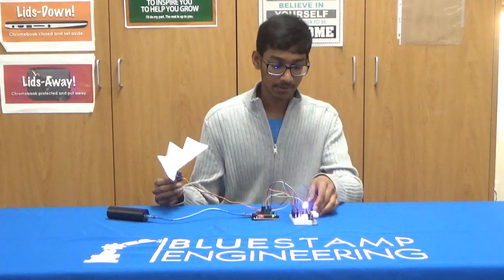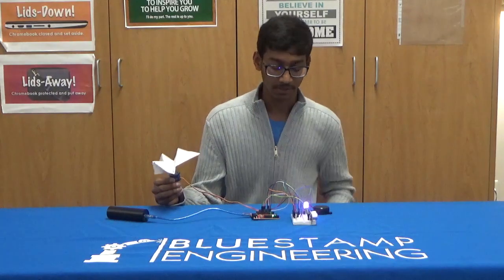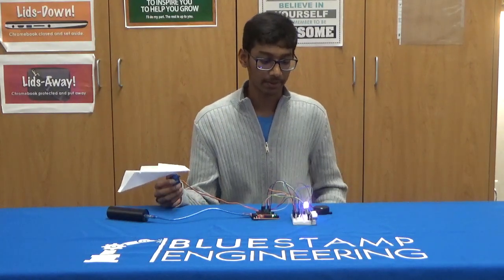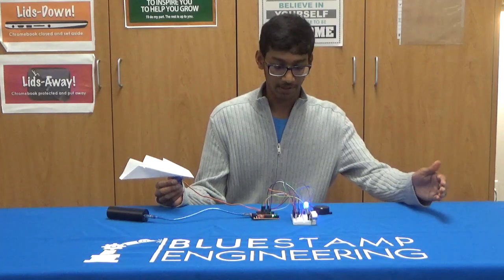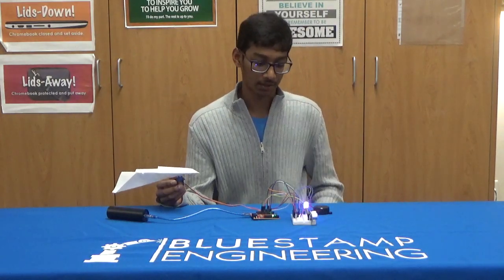Basically the RGB light changes to three different colors: light blue if the sensor senses something less than 10 inches away, dark blue if it senses something between 10 and 20 inches, and pink if it's beyond 20 inches.